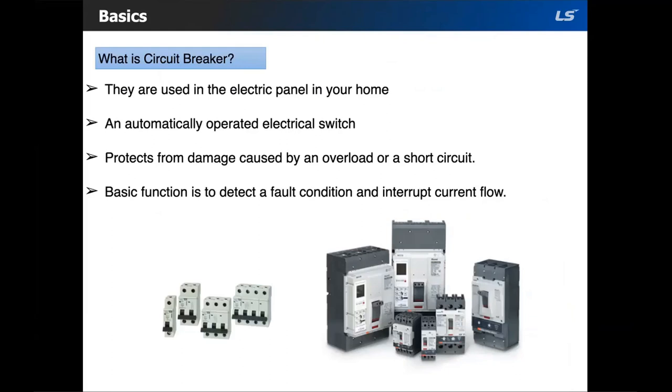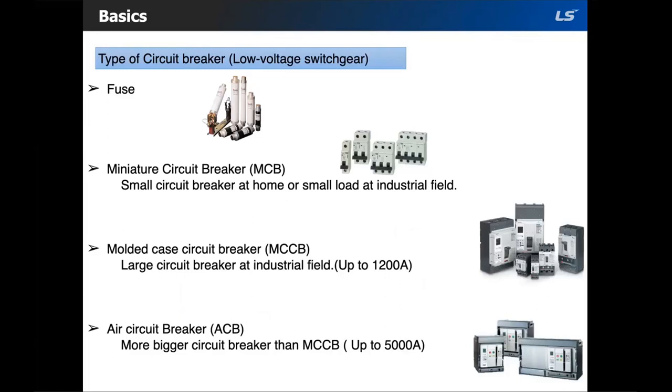A circuit breaker is an automatically operated electrical switch designed to protect an electrical circuit from damage caused by overload or short circuit. Its basic function is to detect a fault condition and interrupt the current flow. There are many types: fuses operate in the event of short circuit, but if a fuse is broken it must be replaced — they are one-time use devices.